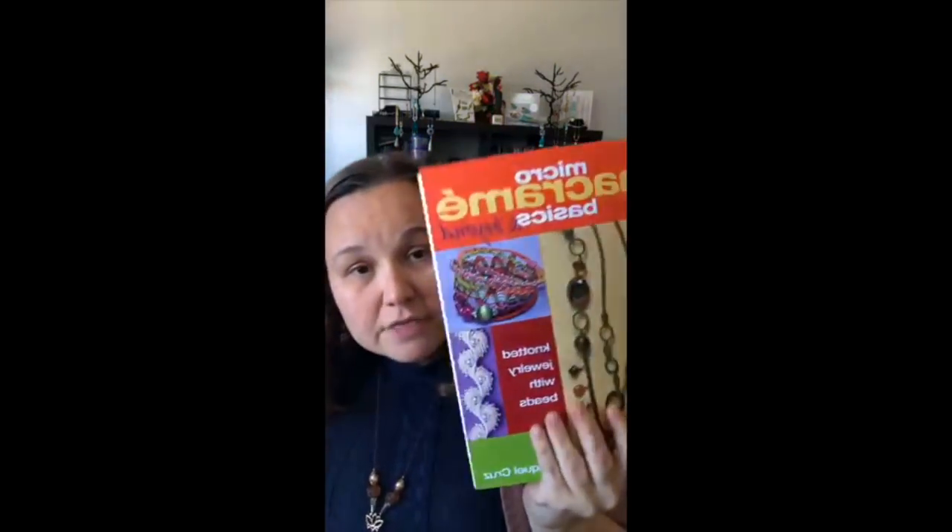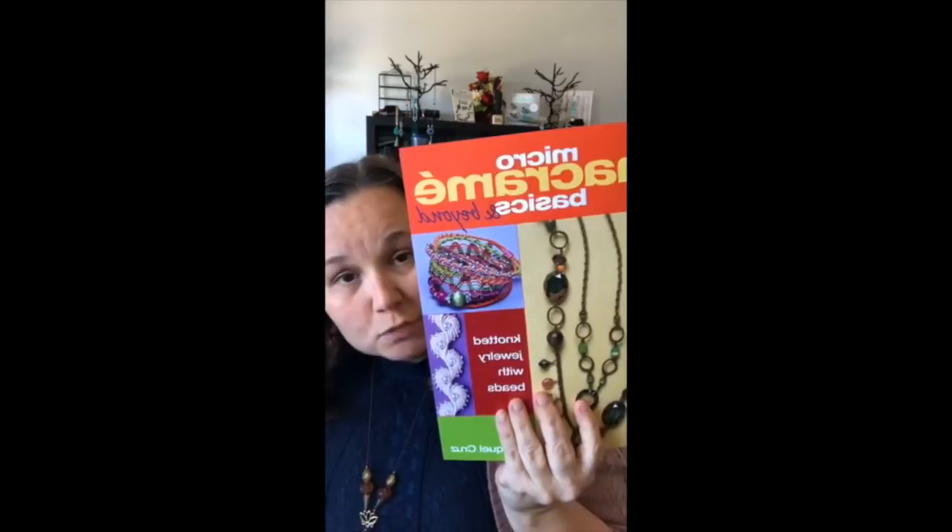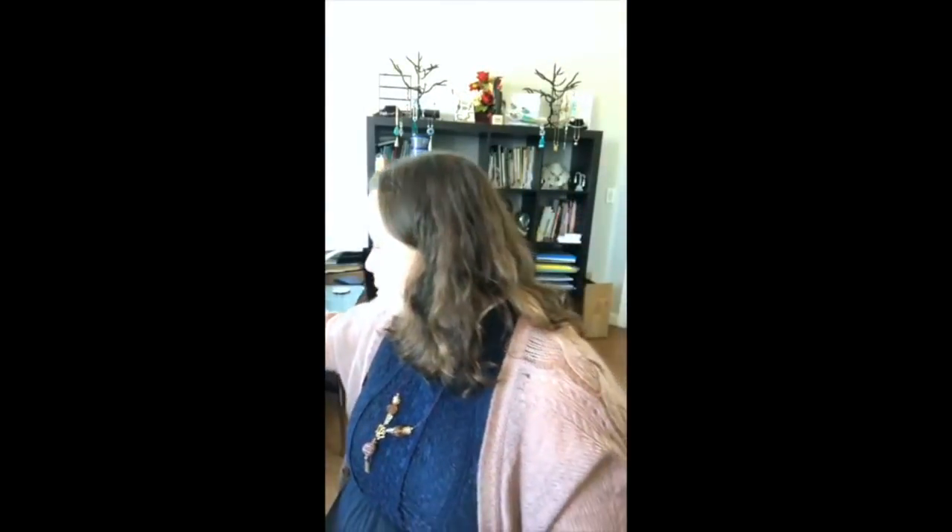We're also going to take a look at this great book available on our website called Micro Macrame Basics. It's by Raquel Cruz, and it has macrame projects you can do with straight knotting — whereas I do a lot more weaving on the macrame board than actual knotting.